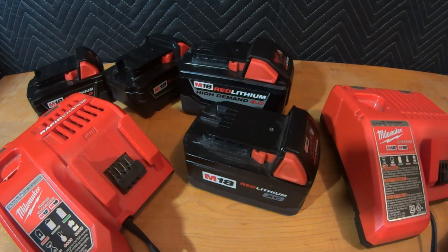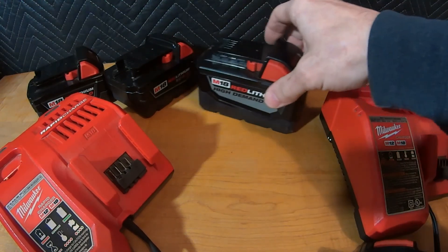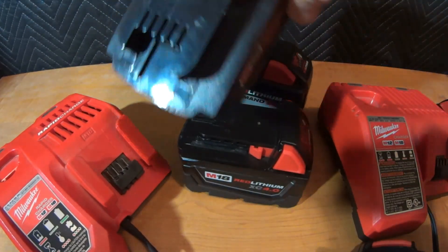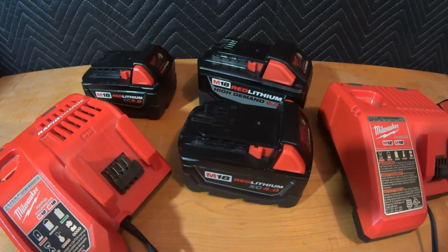New lithium packs can definitely be stored with a partial charge, and recharging once in a while is good to keep the chemistry active, especially if left dormant for a long time. I've bought closeout tools several years old from other manufacturers that literally had dead batteries you couldn't charge anymore. But I have Milwaukee batteries closing in on eight years old — one with 2014 on it, another with 2015. They'll last if you treat them well.